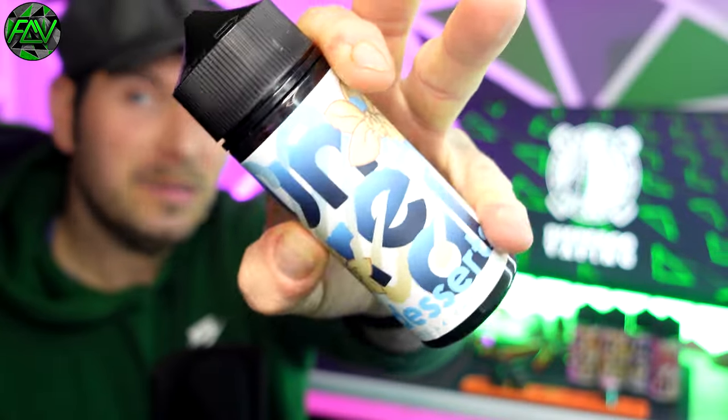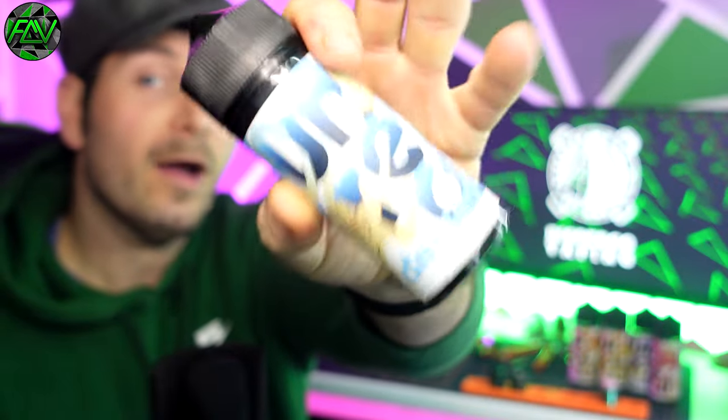I've got the whole range — I know I've been spoiled by Dispergo — all five of the new flavours from the Unreal Desserts range. I'm just going to do the one today because this is the one. When I saw the range, I was like, oh, I really hope they sent me that one. Vanilla Cheesecake.